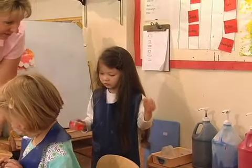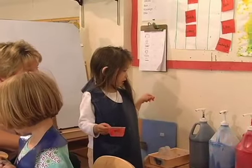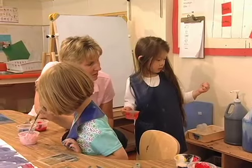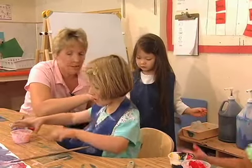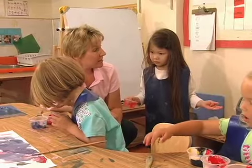That looks orangish in there, doesn't it? Do you know how she did that? Yeah. She's wondering how you made that orangish color. I don't know how to make orange. I'm noticing a little yellow in there. Yellow? And a little red. Are you going to use the same cup to make pink? Yeah. And Gabrielle said white.